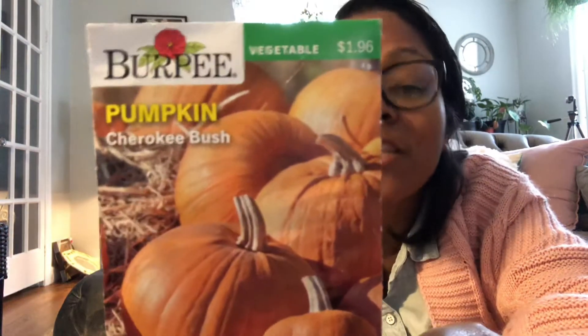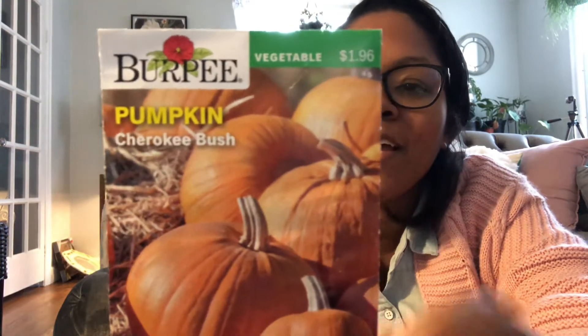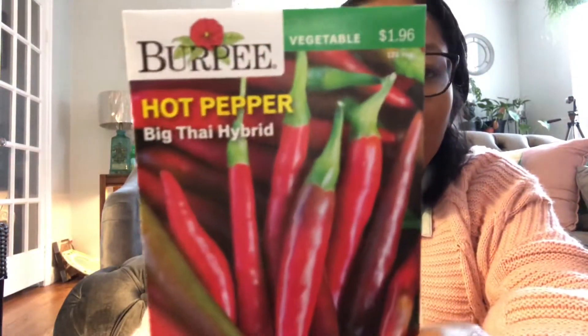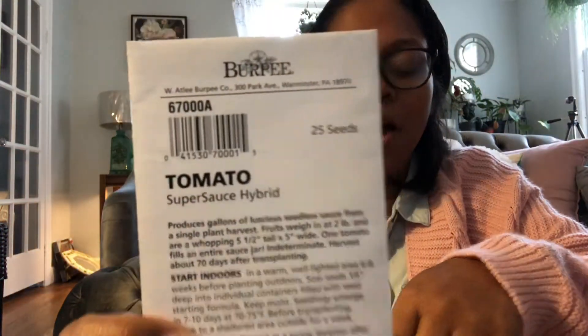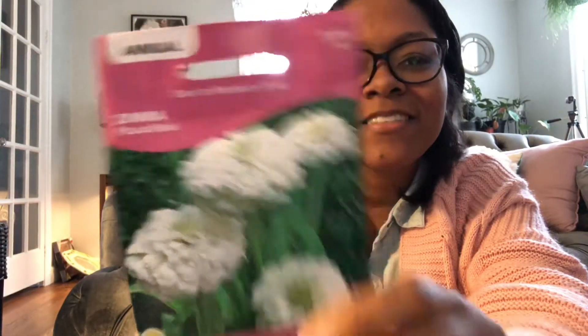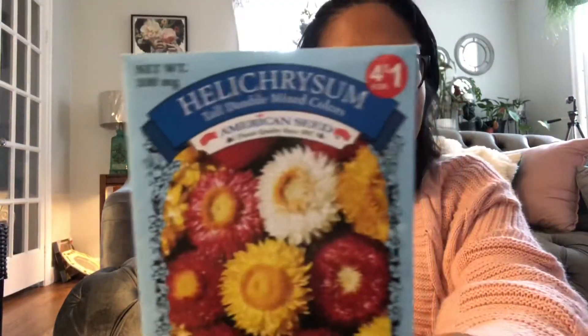Pumpkin — this is a Cherokee bush. I cannot wait to see how big this plant actually gets, but it's a bush variety so it shouldn't be too bad. Hot pepper big Thai hybrid. And I think I showed you guys some of these — may be duplicates from my first Burpee video — but the tomatoes super sauce hybrid. We've got some radicchio. And the calendula. Zinnia again — I love my zinnias. And then the helichrysum chrysanthemum.